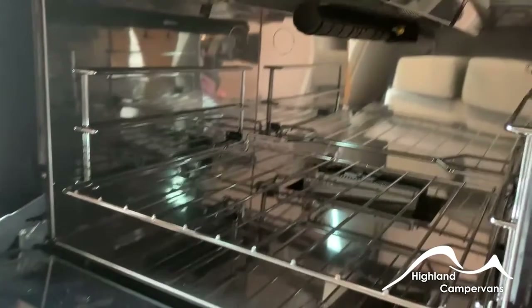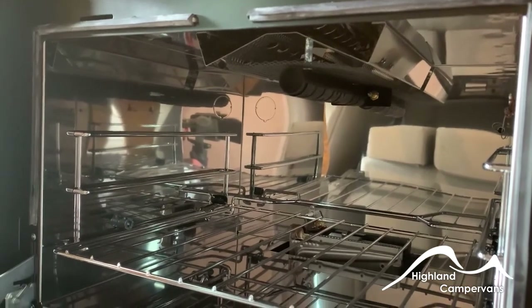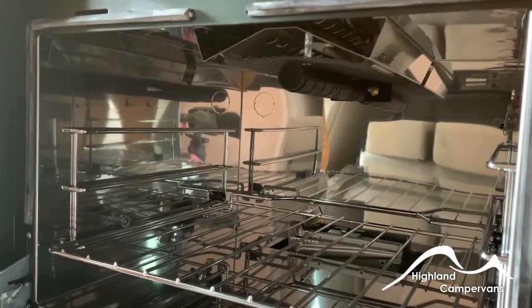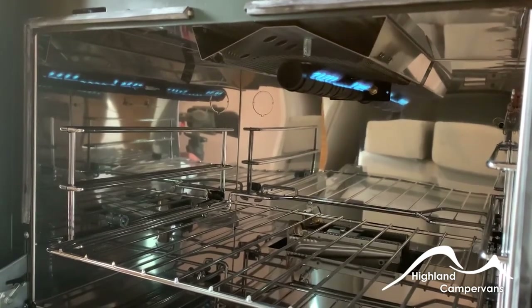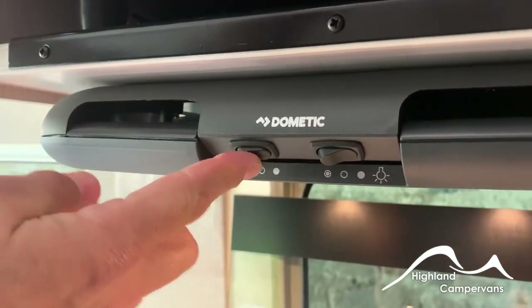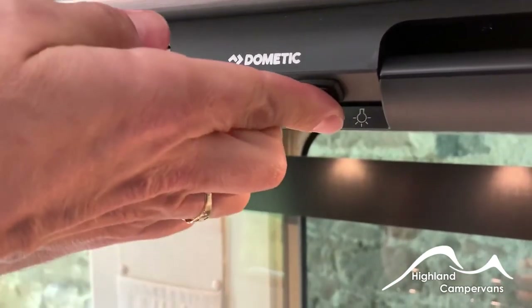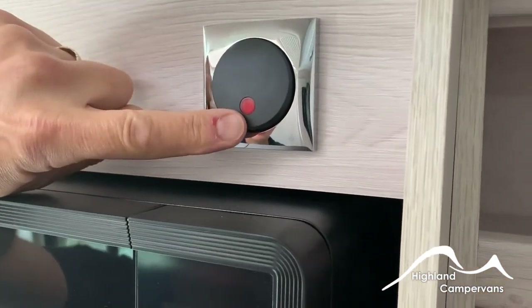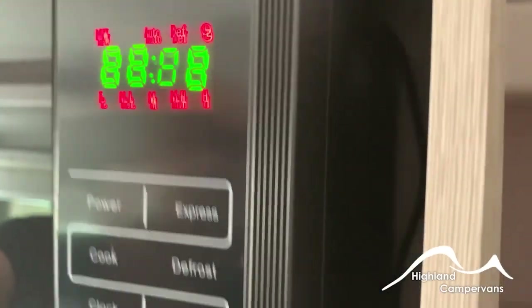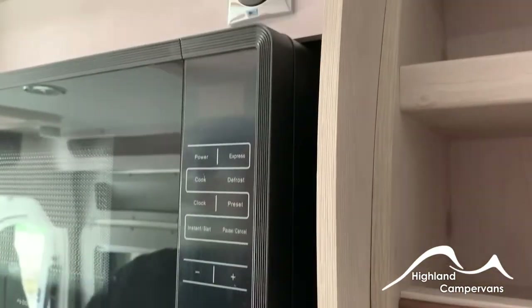For the oven and grill, go in one direction for the grill to light at the top, and go in the opposite direction for the oven to light at the back. Above the hob you've got an extractor fan to draw cooking smells away, and a separate down-lighter on that one as well. The microwave is mains-operated — having plugged in externally, put on your isolation switch. These are plateless microwaves so just put your produce straight in, set your power, and turn on the system.